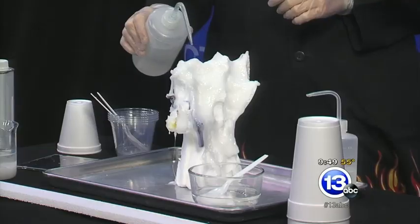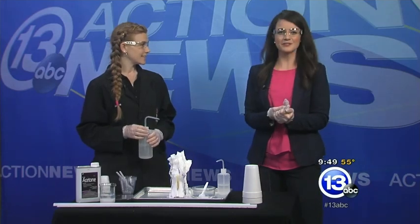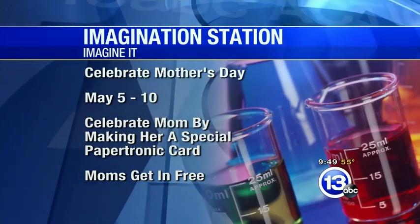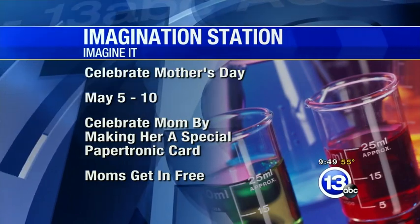Definitely a neat way to see what that takeout box you get is really all about. Well, Jamie, thanks so much for coming in. A quick reminder: the Imagination Station is doing some Mother's Day activities. Moms get in free on Mother's Day. They're celebrating Mother's Day May 5th through the 10th. You can celebrate mom by making her a special Papertronic card, and on Mother's Day, moms get in free.